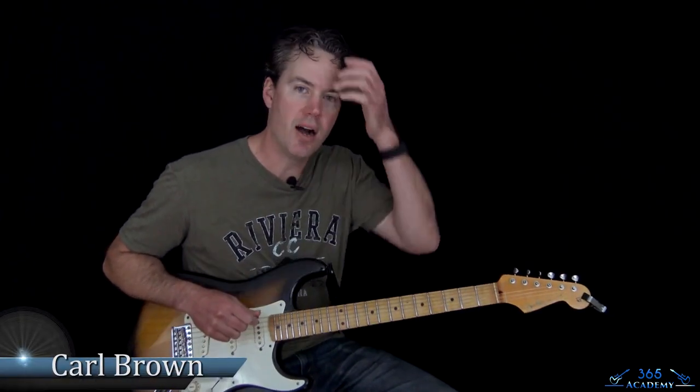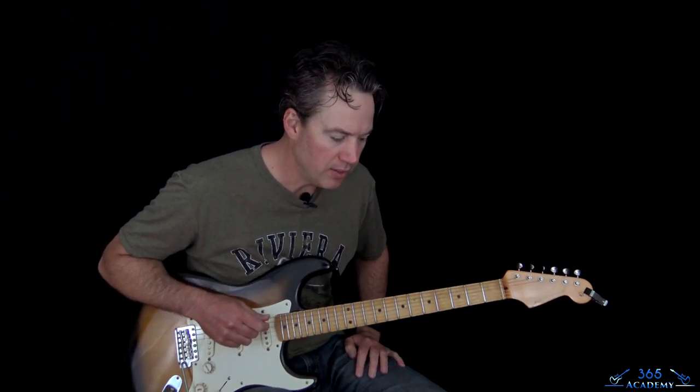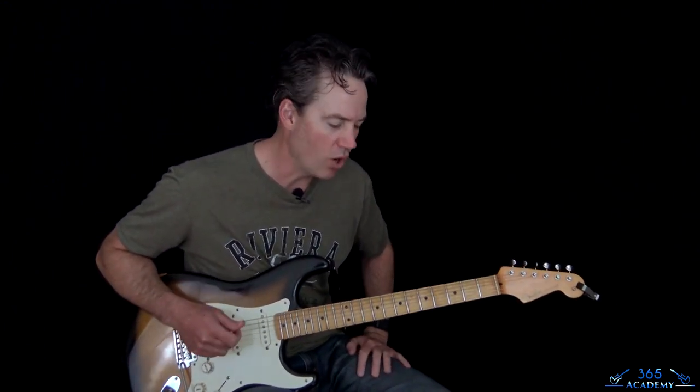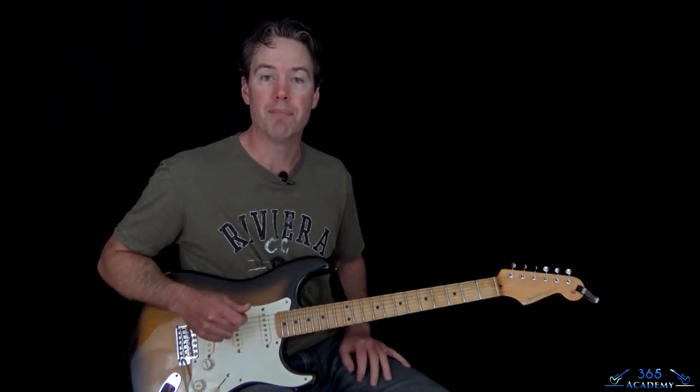Hey guys, it's Carl Brown from GuitarLessons365.com. Got a classic today — this one reminds me of my childhood quite a bit. We're going to learn how to play Hurt So Good from John Mellencamp. This one's pretty simple. It's got a couple of really recognizable riffs in it, but they're not overly difficult to play. Pretty basic chords, so hopefully we'll be able to get through it pretty quickly.